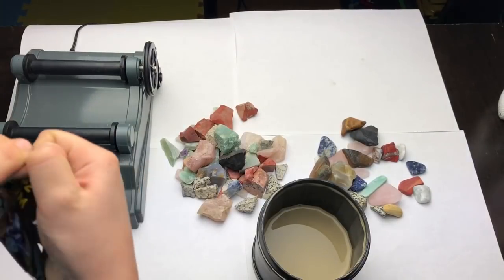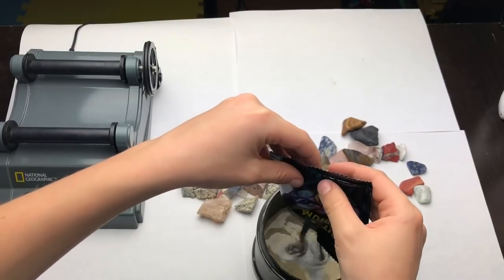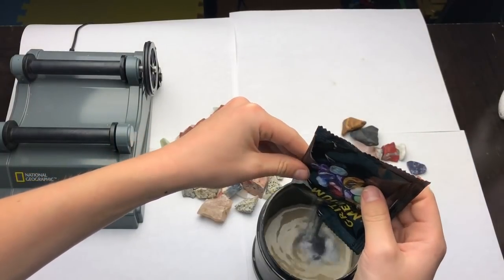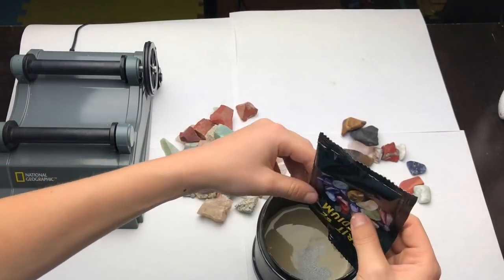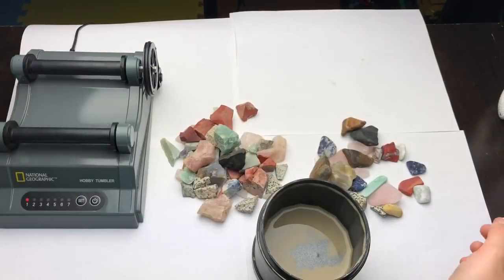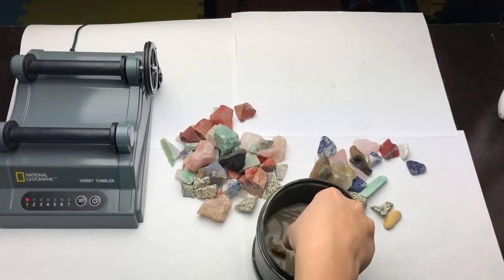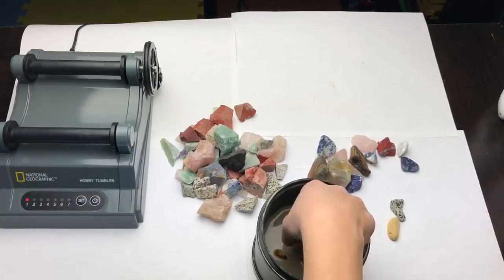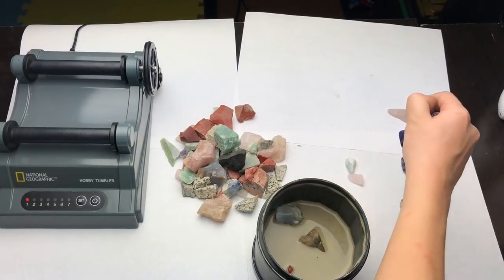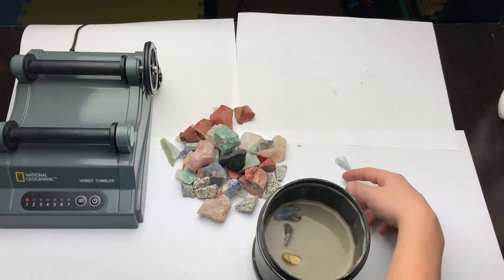I have to do all of these. I'm going to put the new grit in there — see, it's like silver sand. That's how it works. Then you put the rocks in there, you dump them in, until the water just covers the rocks. There we go, got all of it.